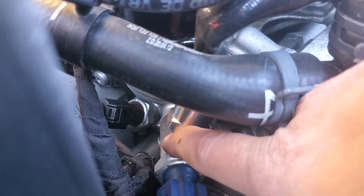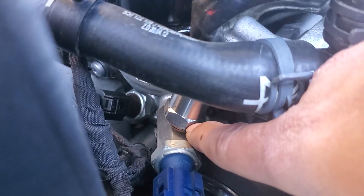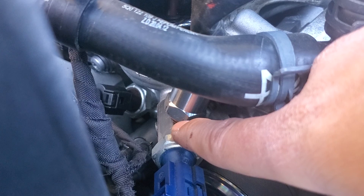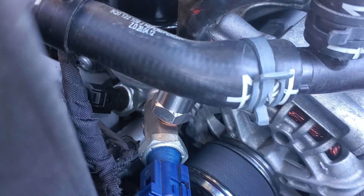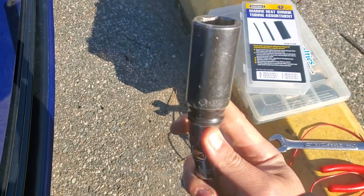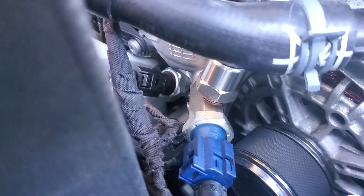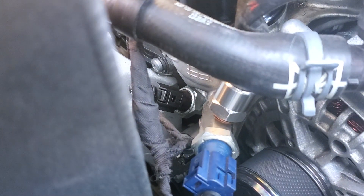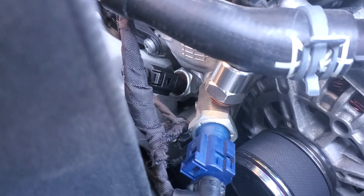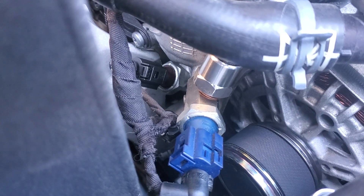And then this adapter fitting here is a 19 mil. So those are the things that you'll need. You're going to want to get a wobble extension — this will make things way easier. You can reach all of these sensors without having to move anything. I have my catch can here and I didn't have to manipulate anything or change anything. All of that stayed in place and I was able to install all this by hand. So that's pretty much the gist of it — no problems, easy to do, and you can get actual oil pressure and oil temperature readings.